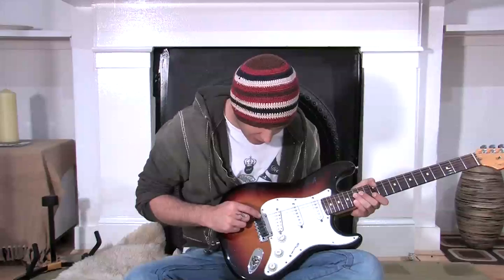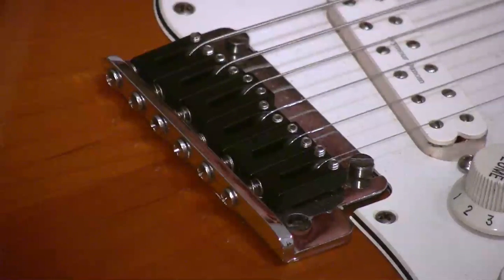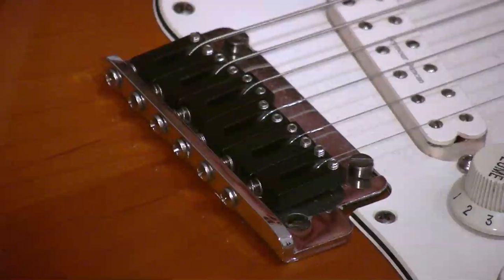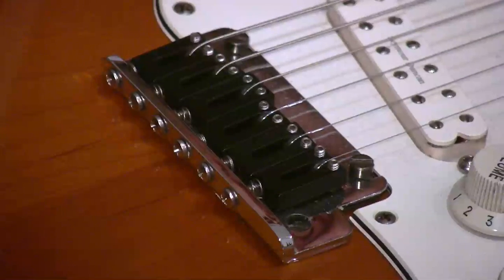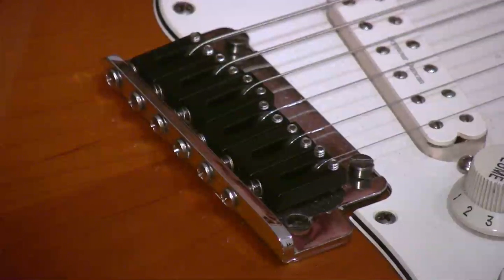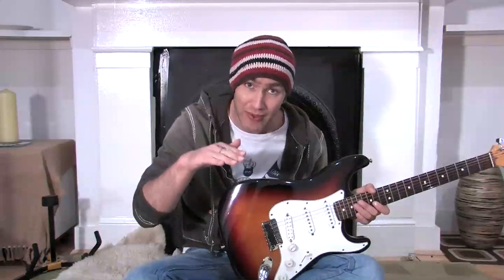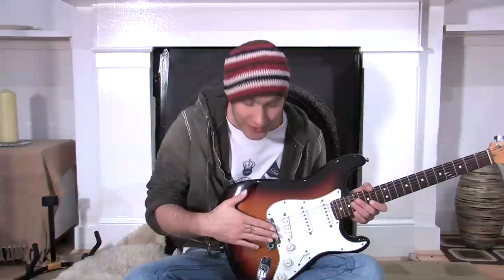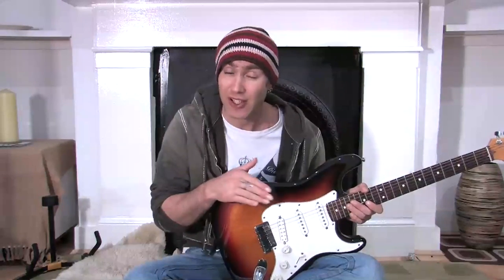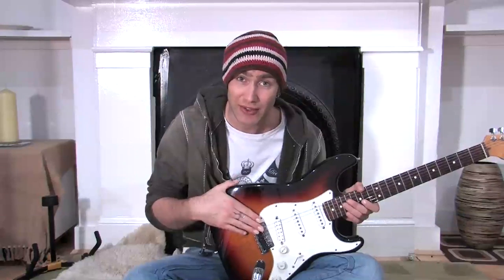If you look really closely in the tops of them, you'll find there's a little hole that takes an Allen key. By putting a very small Allen key in there and turning it around, it'll lift these pieces up and down. If you put them up, the string gets a little bit further away from the fingerboard, and if you screw them back in — clockwise — the little piece will go down and make the action a little bit lower. That's something you can have a play around with yourself, just making sure you don't get it too low so it buzzes, or too high so you can't play it.